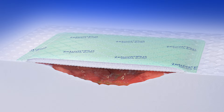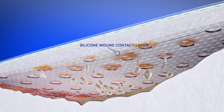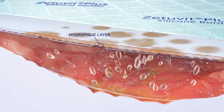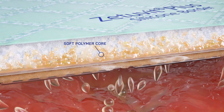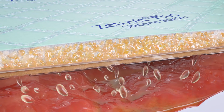Zetubit Plus Silicon Border consists of five layers. The specially designed silicone wound contact layer balances adhesiveness and atraumatic removal. The hydrophilic layer allows quick transfer of excessive fluid into the soft polymer core with SAP, which distributes and securely locks away absorbed fluid by transforming it into a gel.